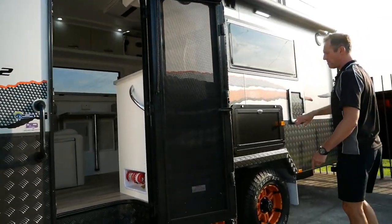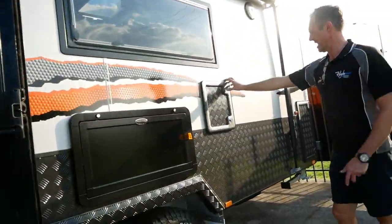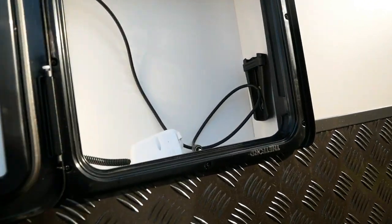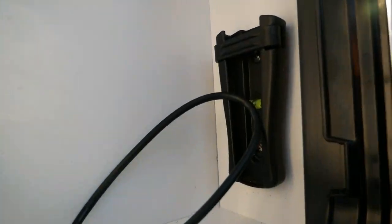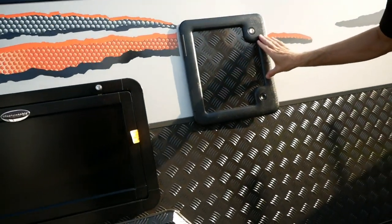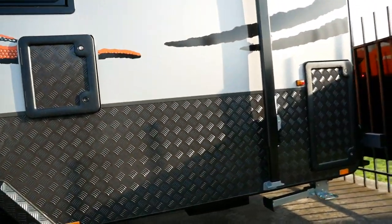Moving across, we've got a picnic table and an outdoor entertainment hatch where you bring out your 24-inch smart TV and plug it straight in to watch TV outside. On the smart TV you can download apps such as Netflix to watch all your programs while you're out in the bush.